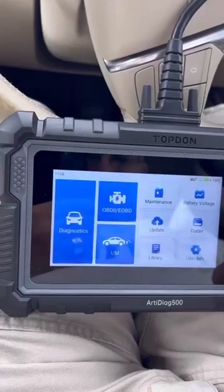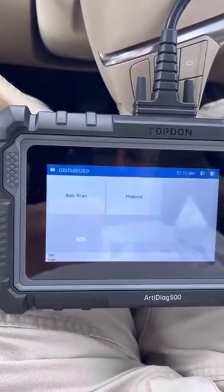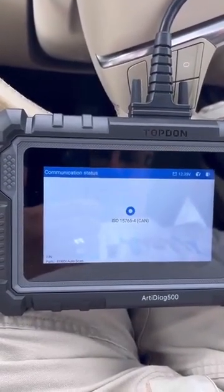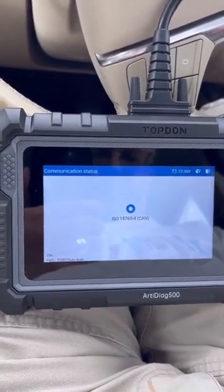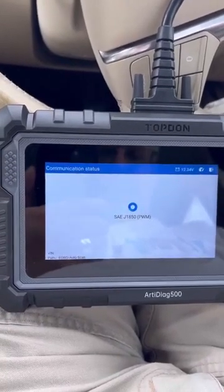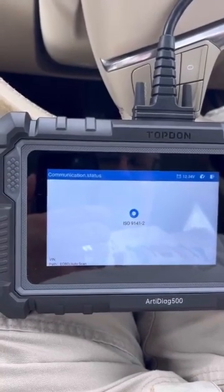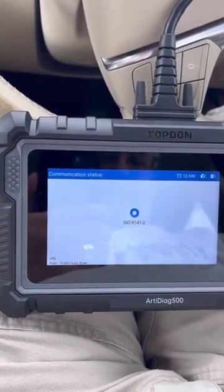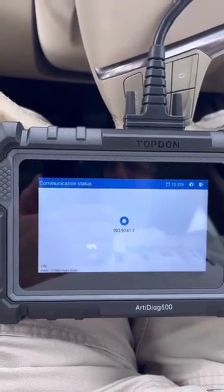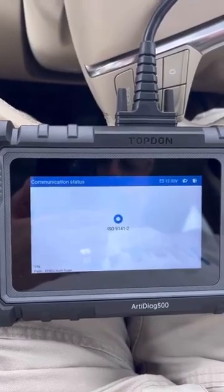I won't get into any of those at the moment. Let's try this one - see what happens, let's do another scan. So just one possible fault - I'm not aware of any actual issues. The parking brake does work, it's electric on this car.